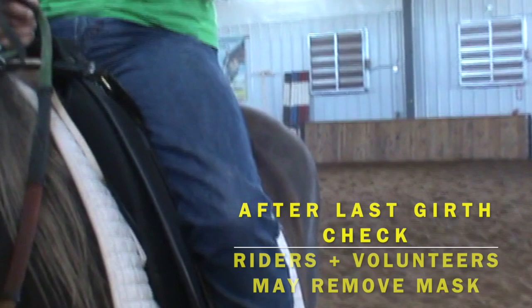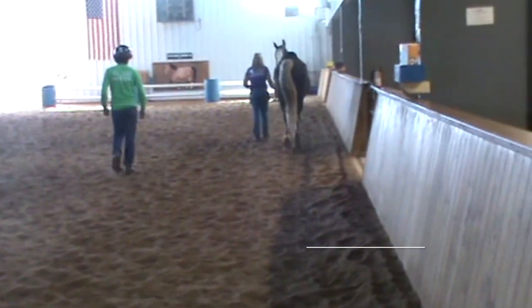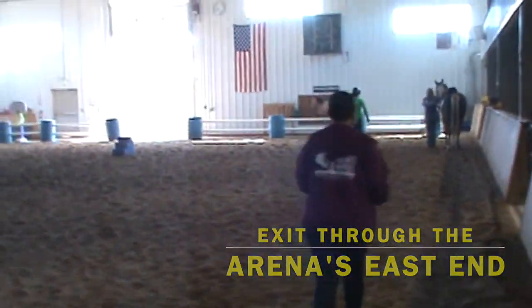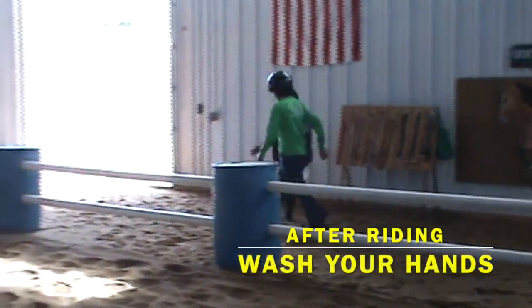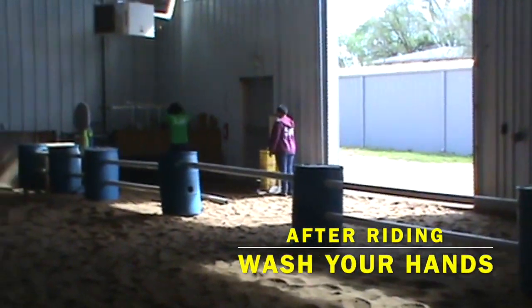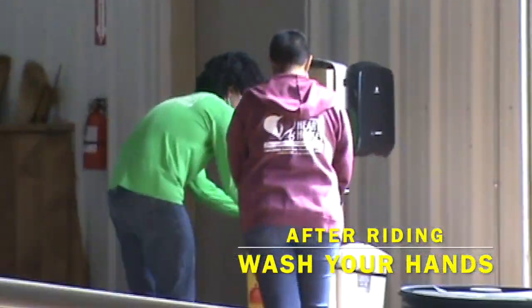Rider and horse leader masks may be removed after the last girth check. They will be stored on a paper plate and must go back on before dismounting. Once the rider has dismounted, they and the family member can exit the building through the east side of the arena. Before leaving, place your helmet on the big black box, and riders and family members should wash their hands.